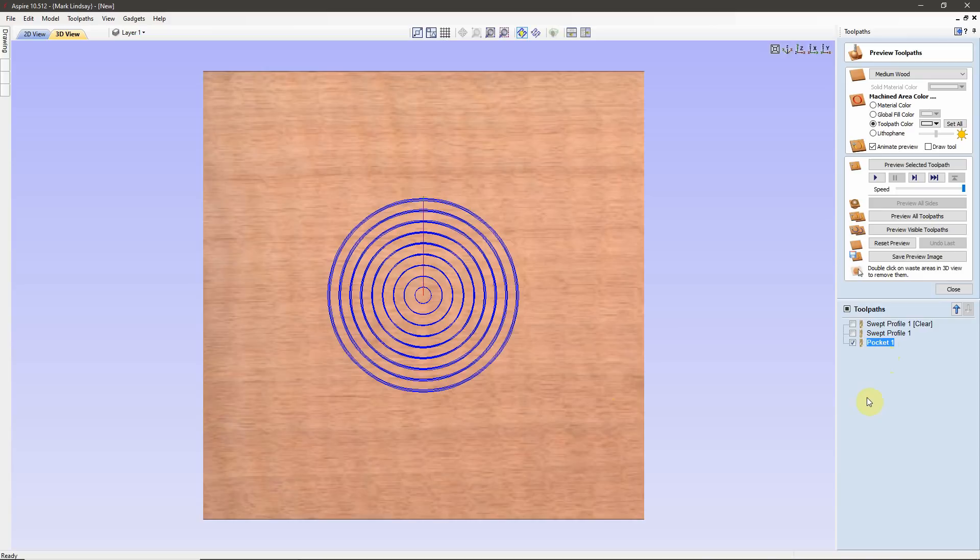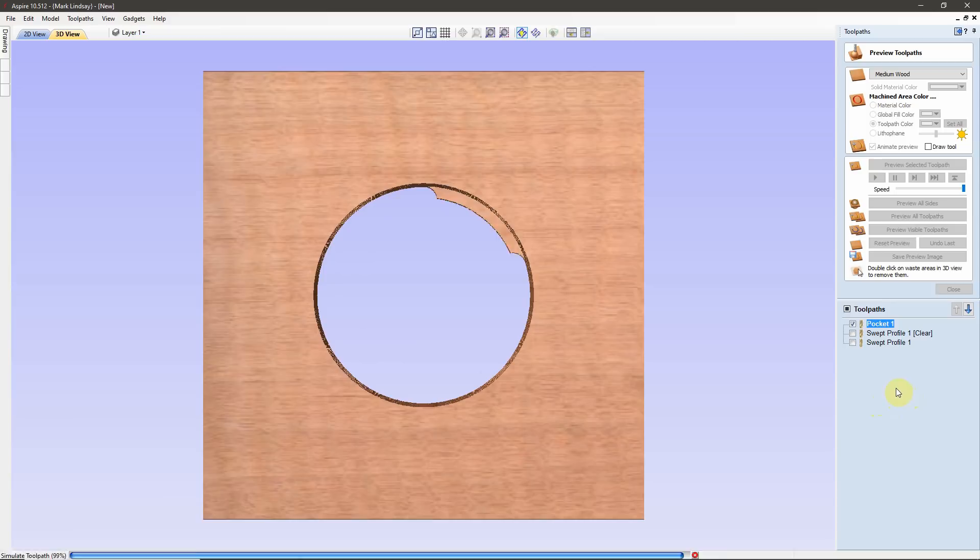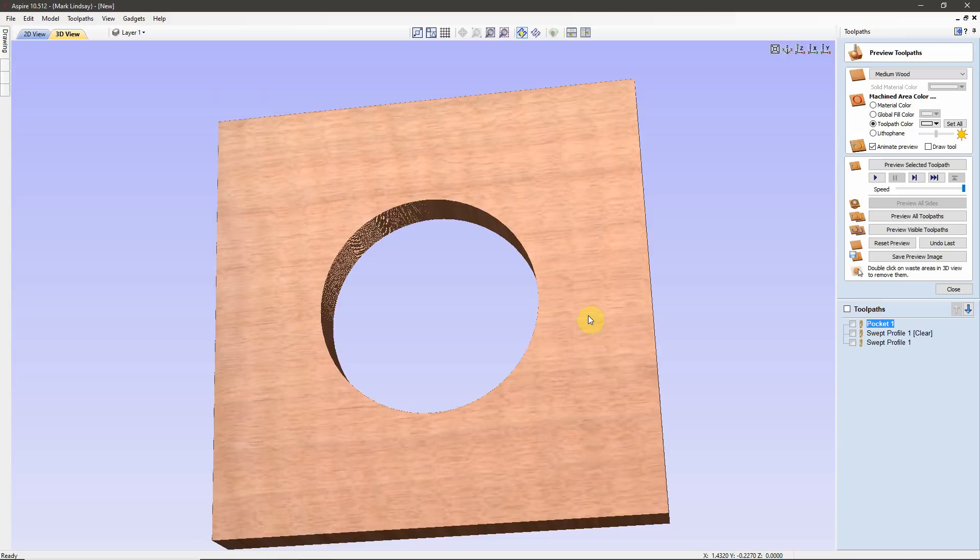Strictly speaking, I should have created the Pocket Toolpath first, but I did it in this order just to continue the flow of the demonstration on the Molding Toolpath. I want to run the Pocket Toolpath first, so with it selected I'll click my up arrow and move it up. This will be pocketed first. Now I'll go ahead and Preview that toolpath — and there is our pocketed hole all the way through the material.